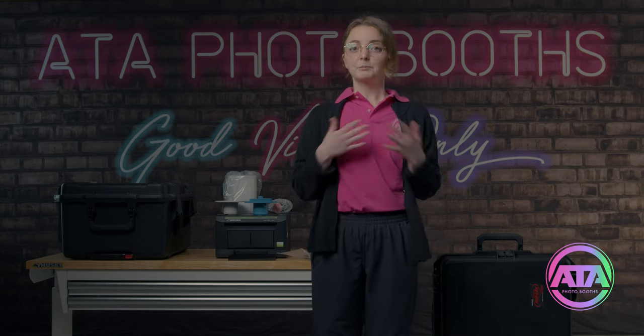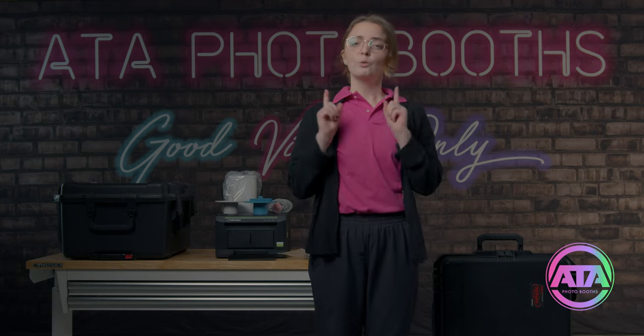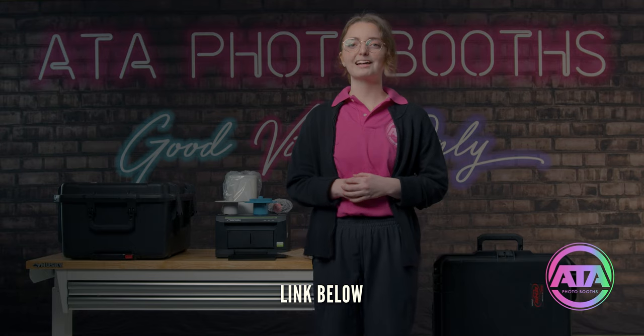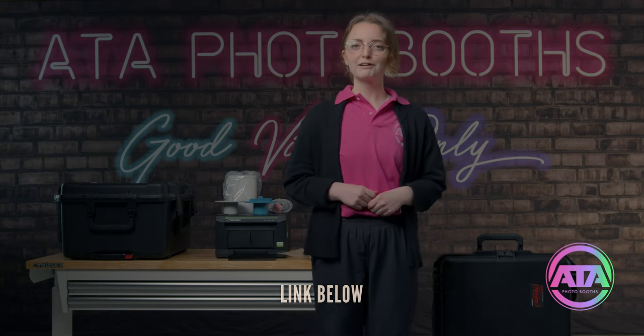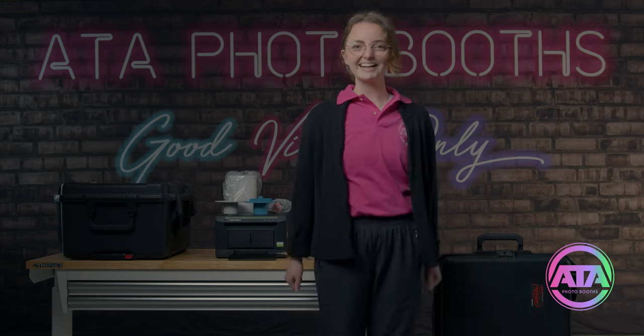Step one, let's get your printer set up. Now you might be worried your printer is a different brand or a different model — no worries, we have links that are going to correspond to your printer and how to set that up for you. Go ahead and click on the link that corresponds to your printer and watch that video now. Good job, you did it. Let's set up our photo booth.